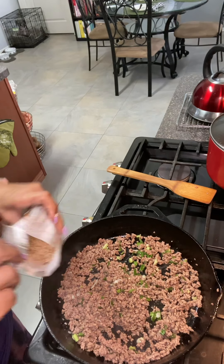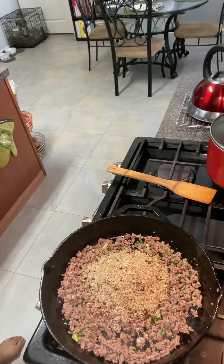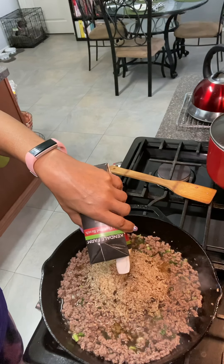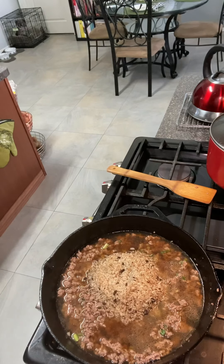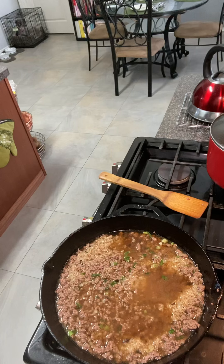These green onions are going to give it a lot of flavor. And you know, it's really good the next day — wait till the next day to eat it after all the flavors have soaked in. It's really delicious. Anyway, I'm going to add my rice mixture next, and then I'm going to add my beef broth. I'm going to put it on low, cover it, and let it cook the rest of the way.